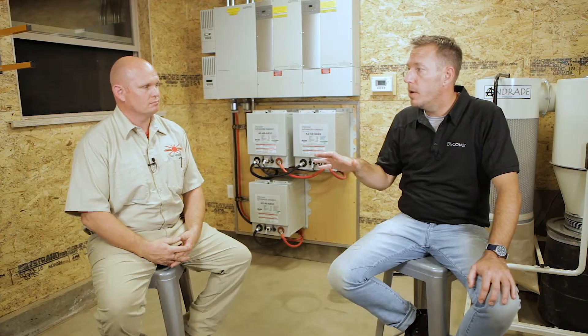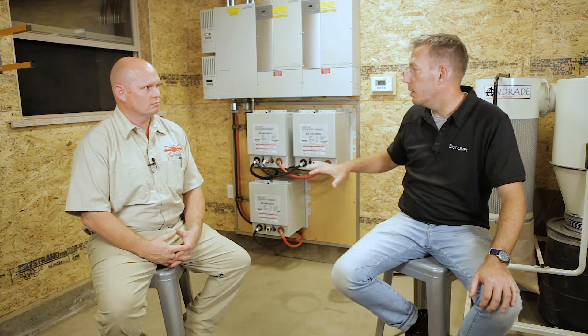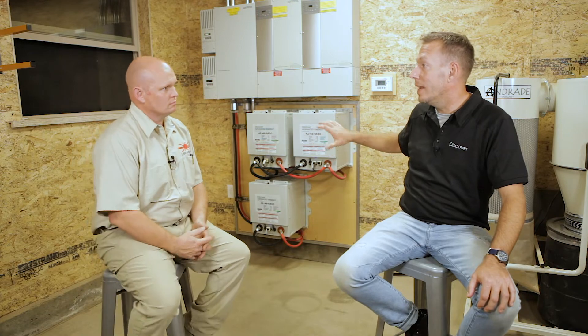I wanted to talk to you a bit about the comms. At Discover we like to talk a lot about the ability to connect batteries to the inverters, but fundamentally they're replacing a lead-acid battery. What are your requirements in terms of switching to lithium and in terms of how they have to work as a lead-acid replacement?